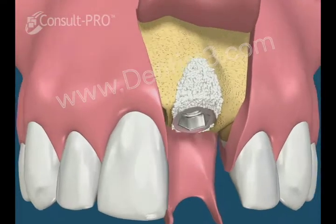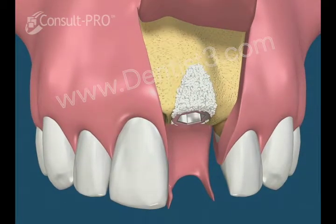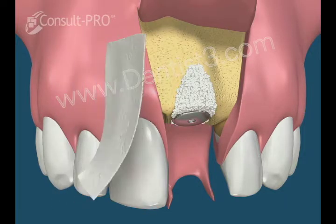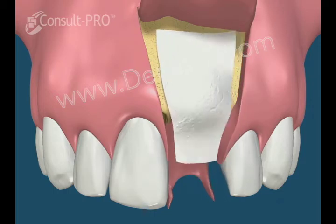Bone or bone substitute from various sources can be placed in the defect. The cover screw is inserted into the implant to cover the internal threads, and a resorbable membrane can be used to cover the area to help with healing.